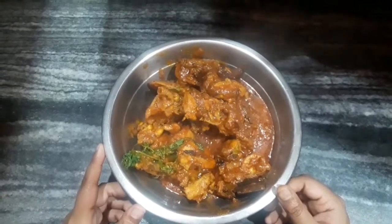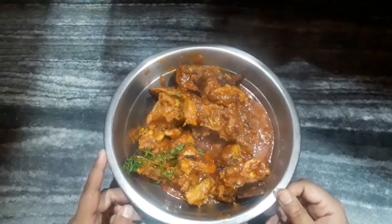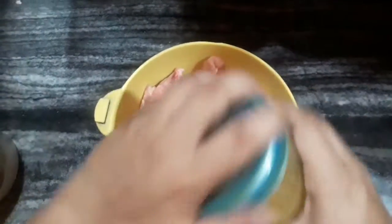Hey guys, welcome back to my channel. I am Dipanjana and in today's video I am going to show you how to make chicken kasha. Let's get started. I have taken 500 grams of chicken.